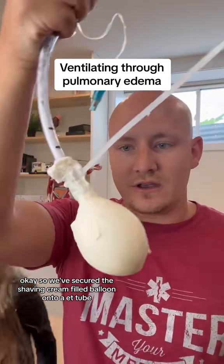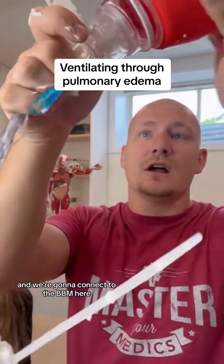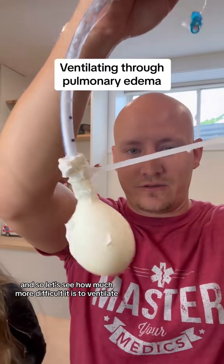We've secured the shaving cream-filled balloon onto an ET tube and we're going to connect to the BVM here. Let's see how much more difficult it is to ventilate.